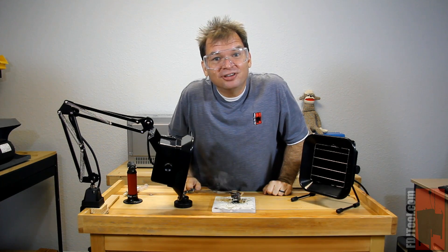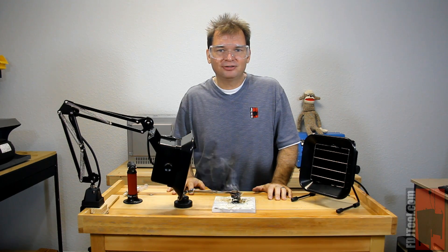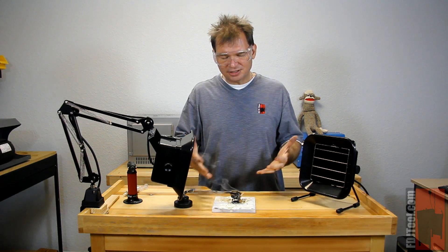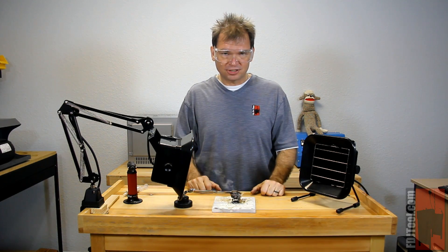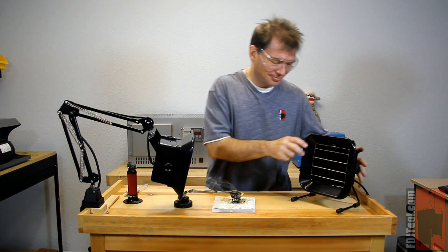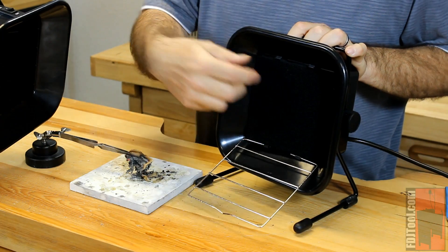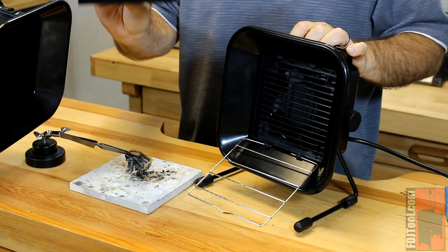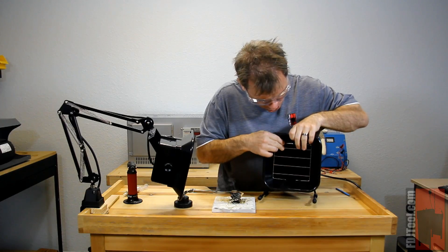Another reason that these fans work really well is because they feature carbon-activated filters. A carbon-activated filter is the perfect kind of filter because it's going to draw the fumes and particulates that are produced during the soldering process. And they're replaceable. All you need to do is simply pop open the grate in the front of your fume extractor, the carbon filter simply pops out, just like that. Put a new one in and you're ready to go.